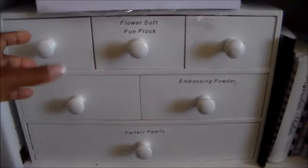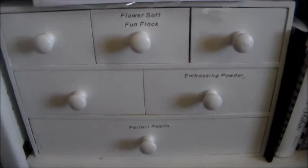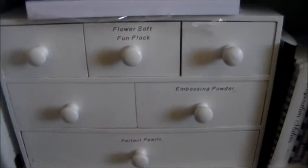Underneath that, in this cabinet, is my Flower Soft embossing powders, my Perfect Pearls, and most of the rest of the drawers are empty. This little cabinet also came from Ikea years and years ago — I think they may still actually make these.